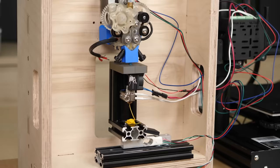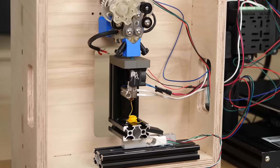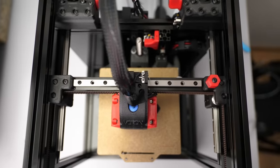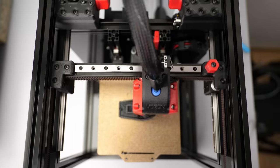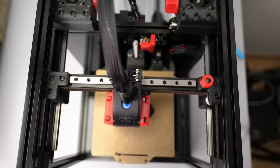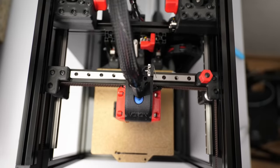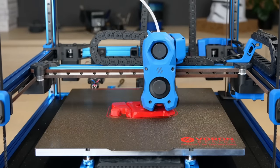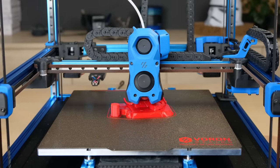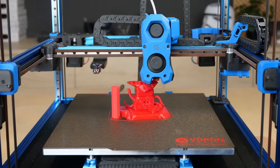Yet crazy projects like injection molding using a 3D printer are not the only reason why strong extruders are important. 3D printer kinematics have been becoming faster and faster the last couple of years, and if you want to print quickly you need to push a lot of material with a consistently high force into the nozzle. On the other hand, the extruder, which is often the heaviest part of the hotend, reduces the maximum allowable accelerations, so it also needs to be lightweight.